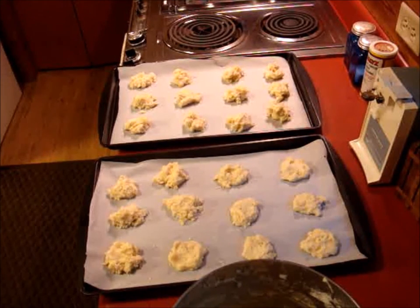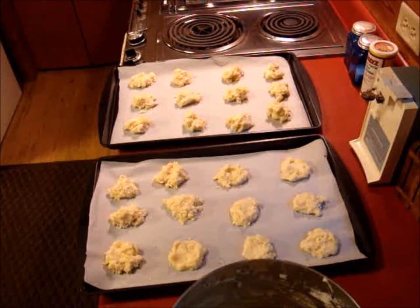I started out trying to roll these and flatten them out, but it was just sticking to my hands, so I decided to heck with it — I'm just going to make drop cookies out of them. They still tasted good. They're very soft. I like them, but if we're going to make them again I would probably try coconut oil instead of butter and see if the consistency is better for rolling. I just did not have the energy to do that much extra work tonight after being at work all day.